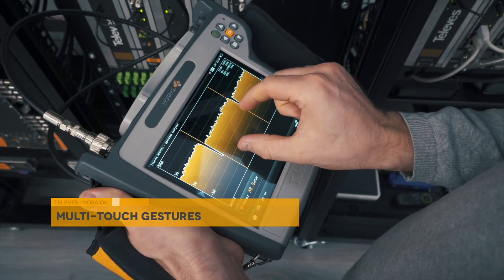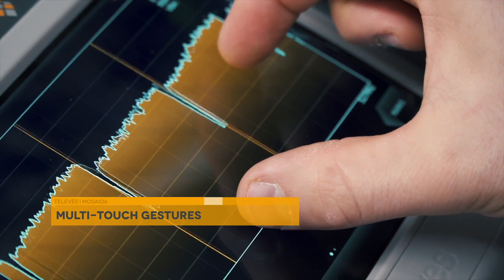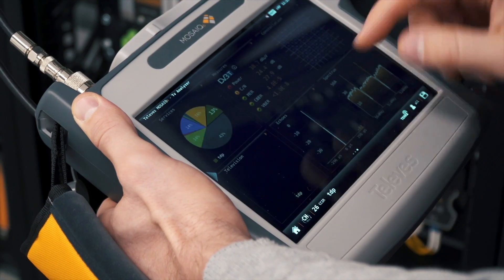The MOSAIC 6 screen reacts to multi-touch gestures in the way expected by the user, which makes it easy and intuitive to use.